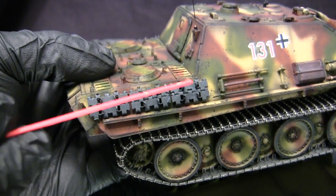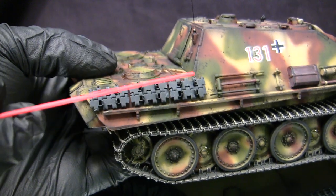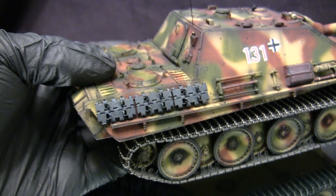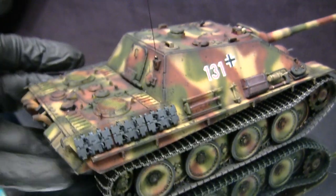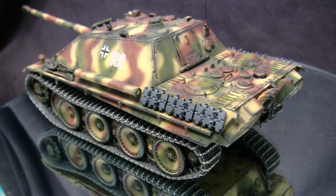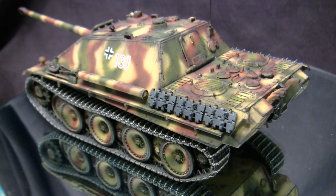Moving rearward takes us to the spare tracks. These are the kit-supplied ones, utilizing the kit-supplied individual link-and-length pieces for the six units we have here. The link-and-length pieces work great for things like spare tracks — for main track bands, not so much. The components are assembled and then secured to the kit-supplied track racks. I always tend to build my Panthers with the tracks fully fleshed out on the racks, with the exception of one or two. I start installing the track links, they look cool, and by the end of the day my tank has all of the tracks fitted in place.